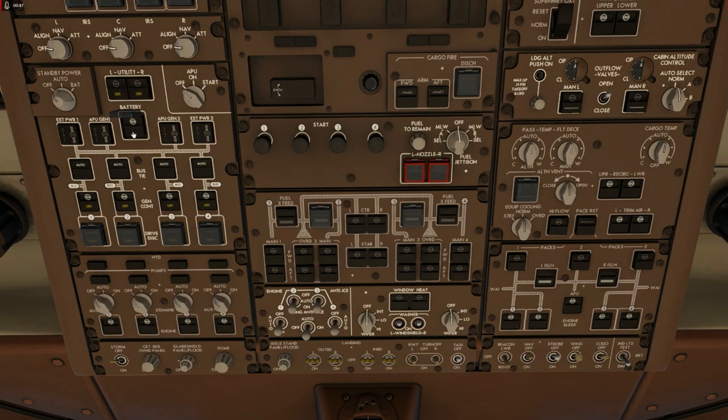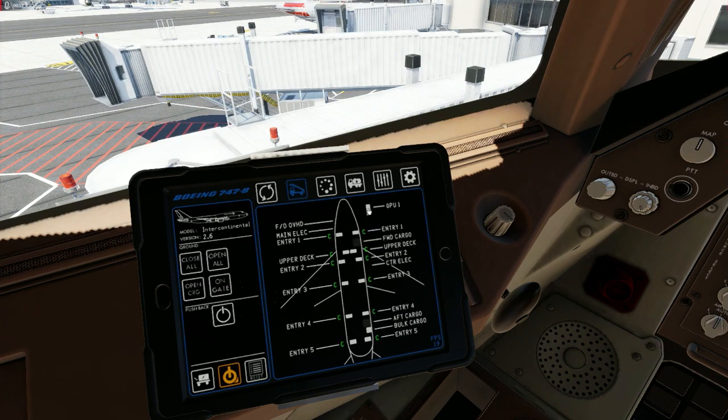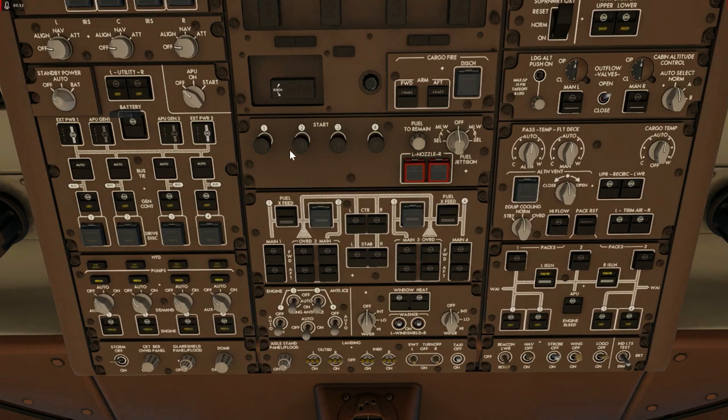So we'll turn on our power. Now this is not going to last very long — we're running on battery, so we need to connect the ground power. Come down here, click on the ground power truck, and highlight GPU ground power connected. Then come up to the overhead and you can see ground power is now available. Click on those and everything comes to life.